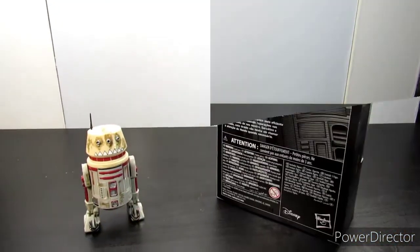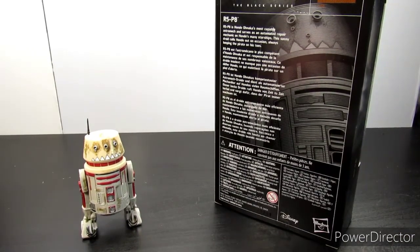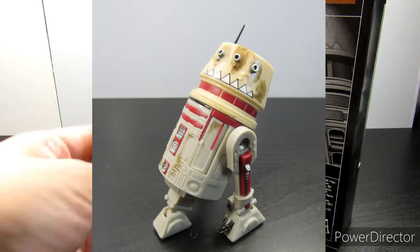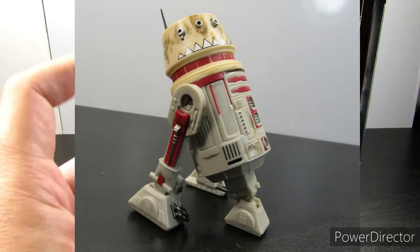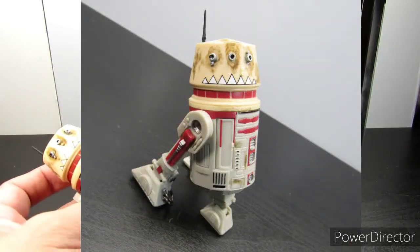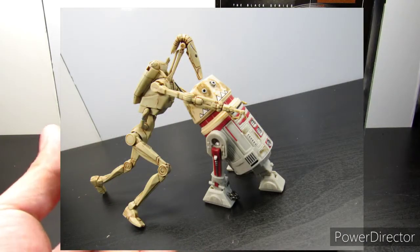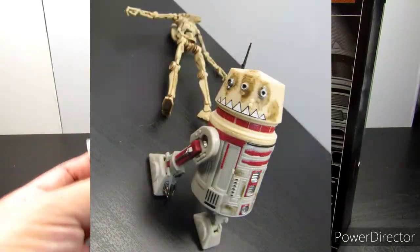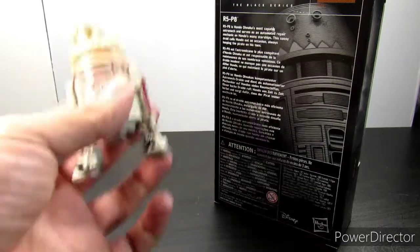Alright, that's the end of the review. Let's talk about the good and the bad. My only complaint is that the weathering is a little lacking, and the plastic color compared to the rest of the body is way off — it's really bright. But that's easily fixable; I can weather it and make it a little darker and dirtier. Out of that, it's really cool. I really do love droids — that's one of the things I love about Star Wars.